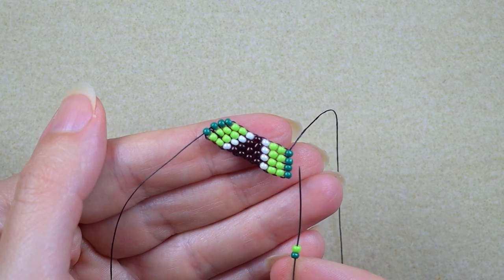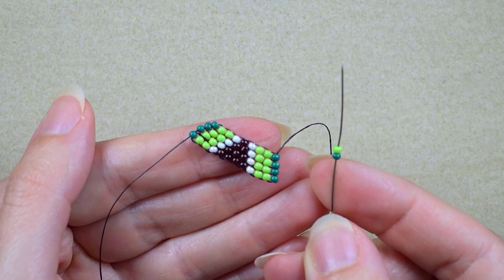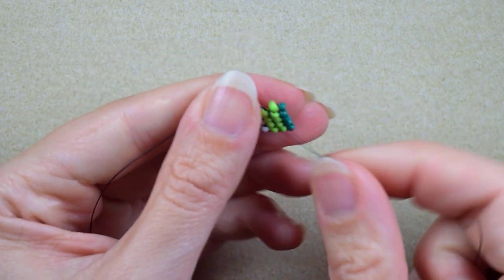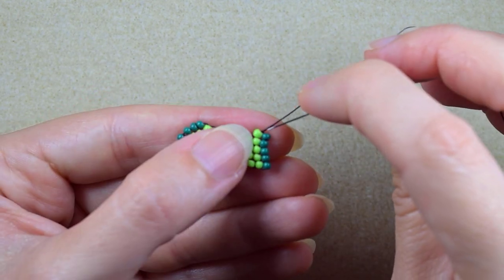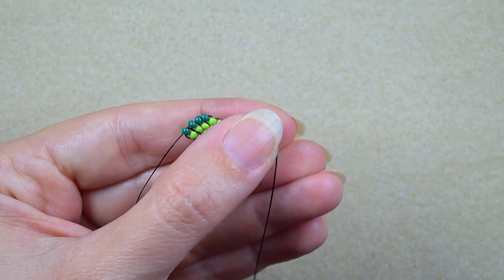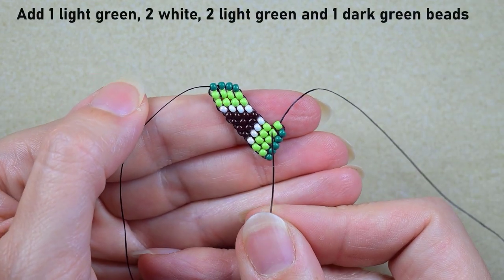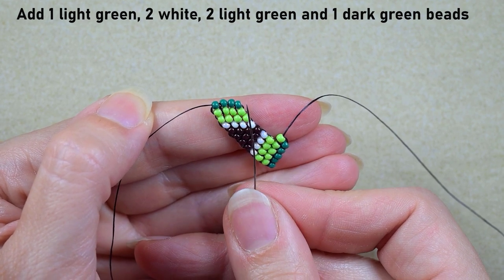I just finished this row with the sequence I told you. Now I'm going to add again a dark green and a light green like always. I go under the second thread bridge and do the familiar thing of going through the bead that is closer to the center of my work, and reinforcing. Next I'll add a light green, two white beads, two light greens, and a dark green.